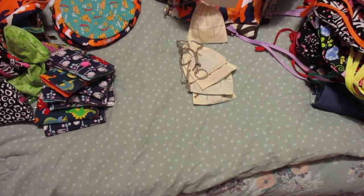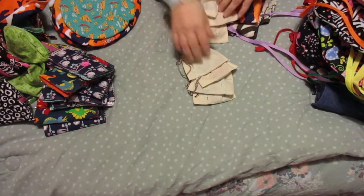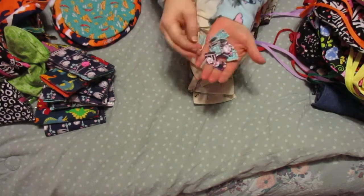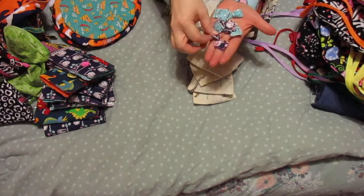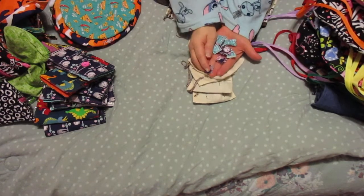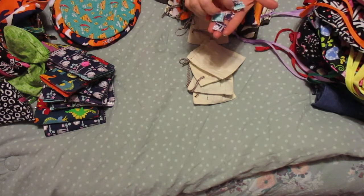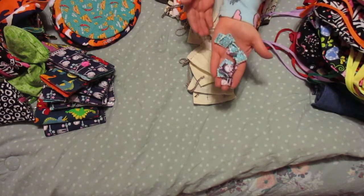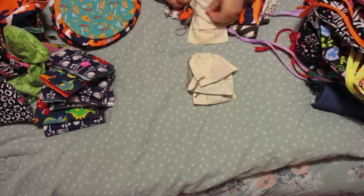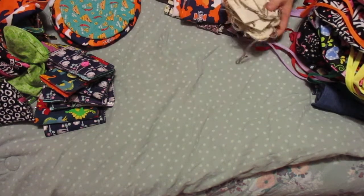The girls are a little bit different because I did theirs first. Here's one of them - for theirs I cut little squares: they've got a square of fabric and batting and then another square. But my machine was not liking it and it was taking forever, so I got the girls done and then went to the boys and didn't do that.